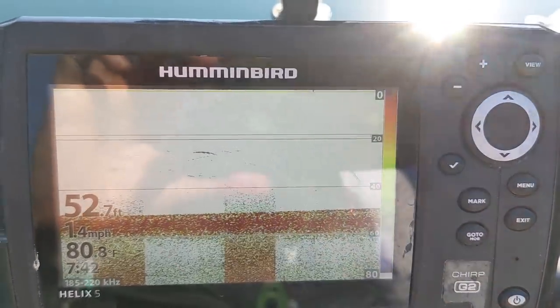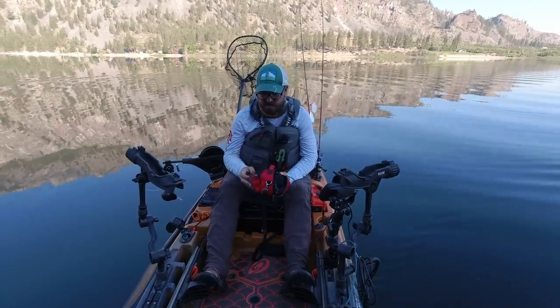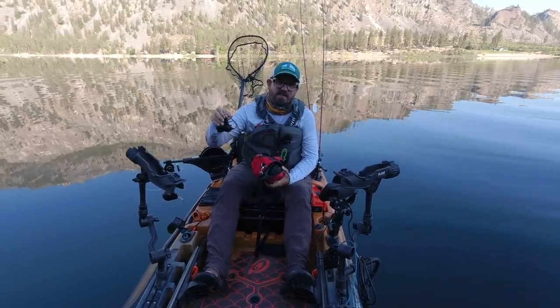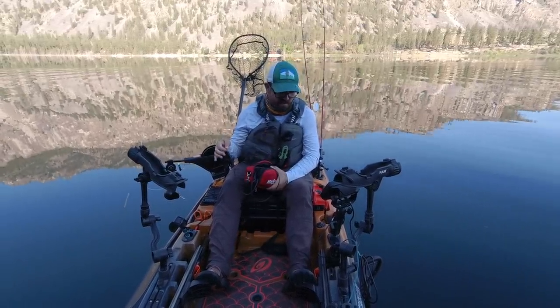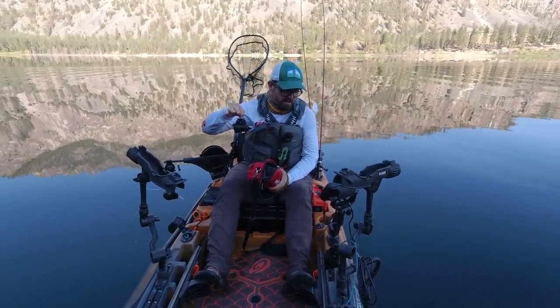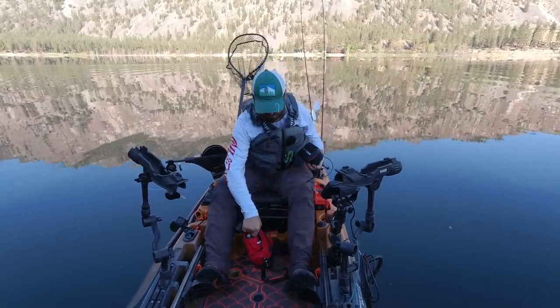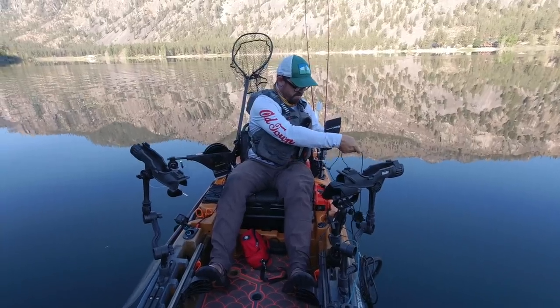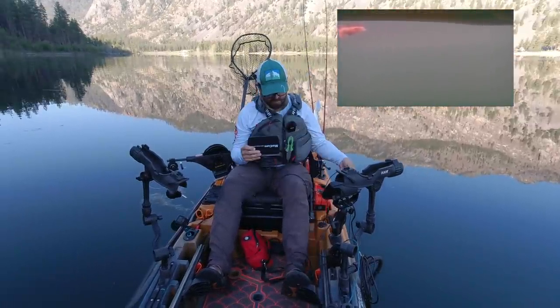I have a Marcum Pursuit HD camera I use for ice fishing, but it has a depth sensor and thermometer on it. I'm going to build a temperature map of this lake from the surface down to 50 feet to see how temperature changes at the thermocline, which is just above 20 feet. My fish finder is reading 80 degrees at the surface, and with the camera about a foot down it's stabilizing right around 80 degrees — both are in agreement.